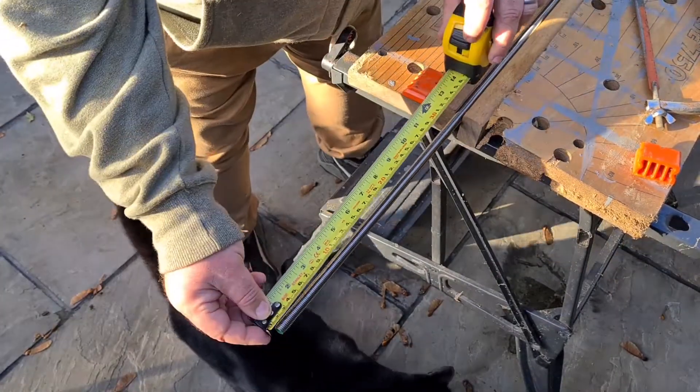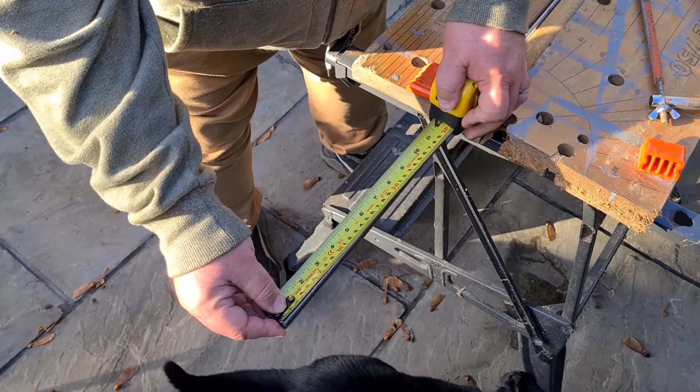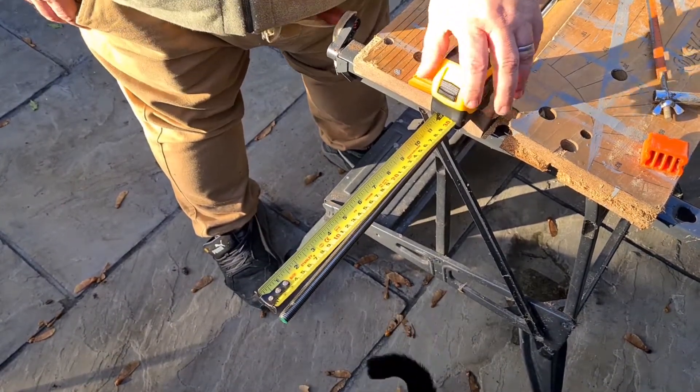I'm going to measure it out to 30cm — there you go on the tape — or one foot, depending on where you are. Now I'm going to get to cutting this, and I'll show you it in a sec.